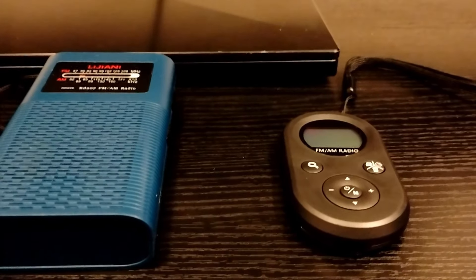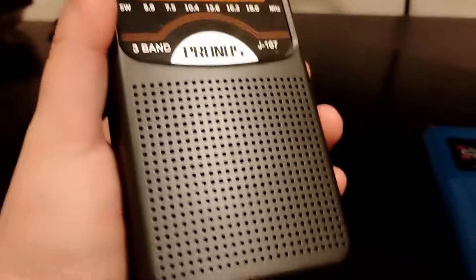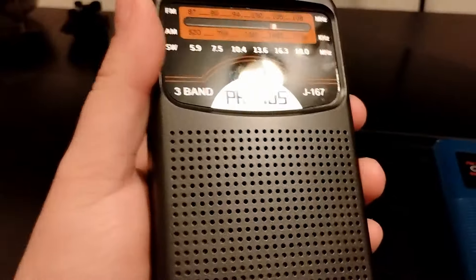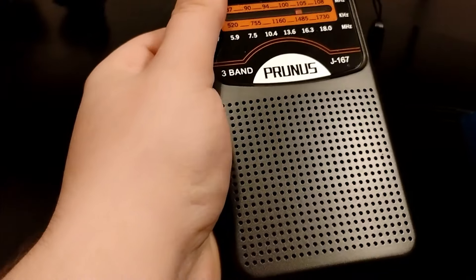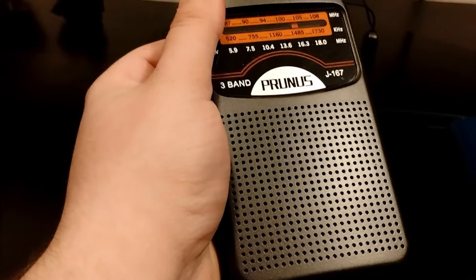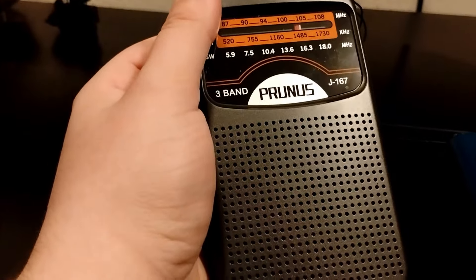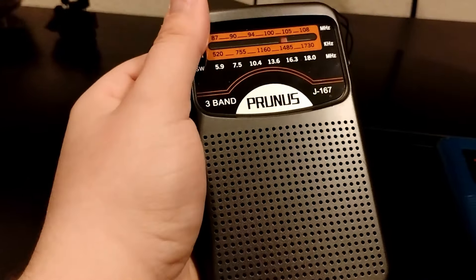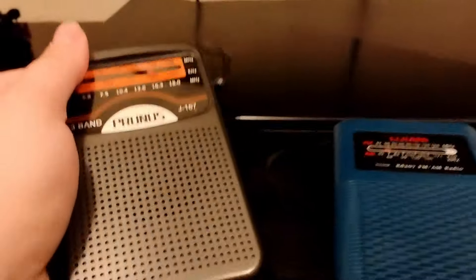For quality purposes, the best one is this little guy because you use the earbuds that come with it. It's got a good signal, it sounds great, and it's actually in stereo. The Prunus also outputs in mono, just like the middle one does. And this one doesn't hold a charge. I looked at the reviews and there were a few other people that had the same issue where it just did not charge. So do not get this Prunus J167, because you're going to be gambling — it might charge, it might not.